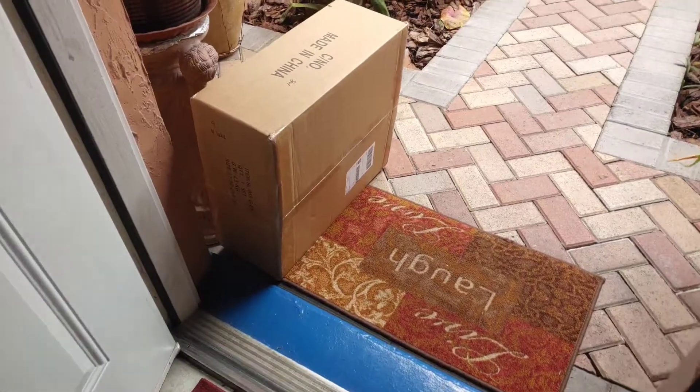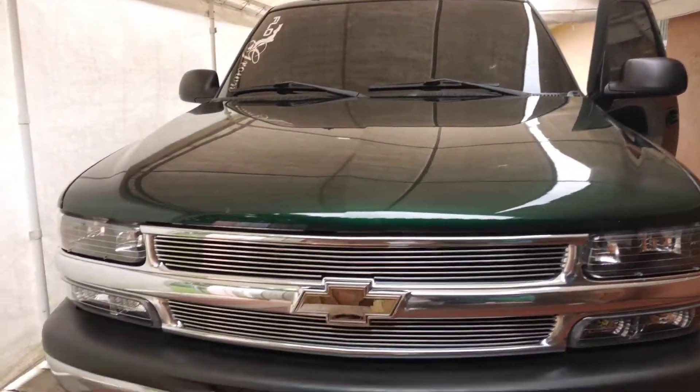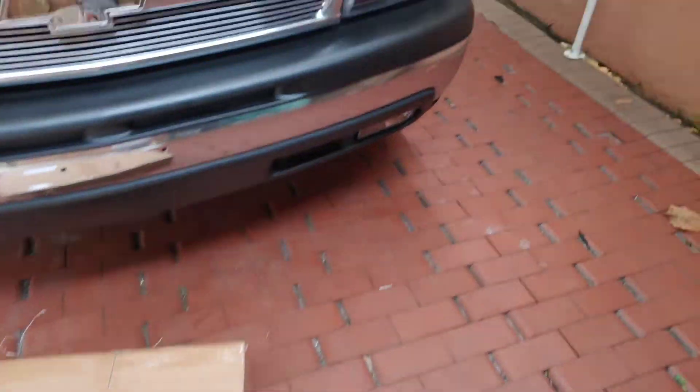We just got our headlights - hell yeah! I'm back with another video and right here we got another package that just arrived.